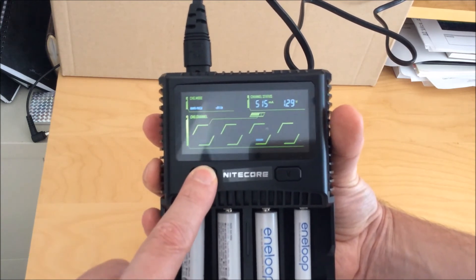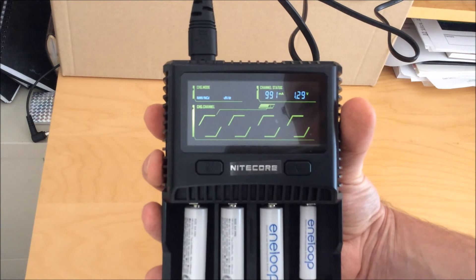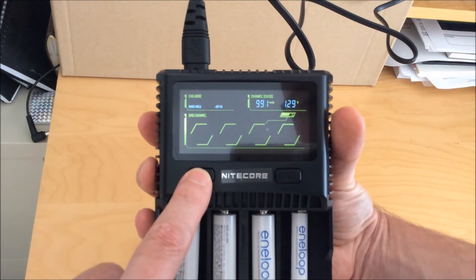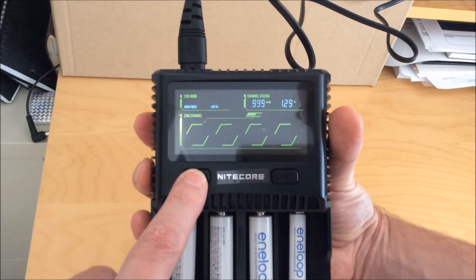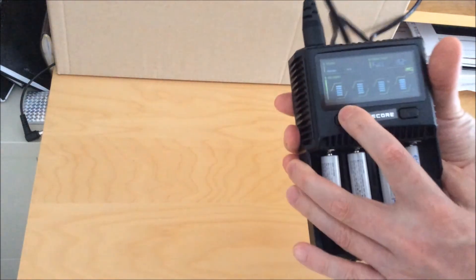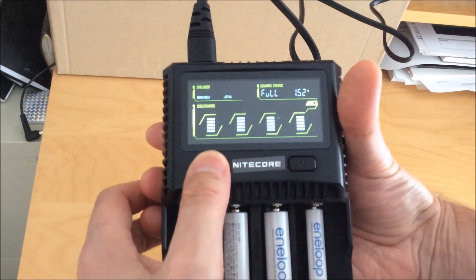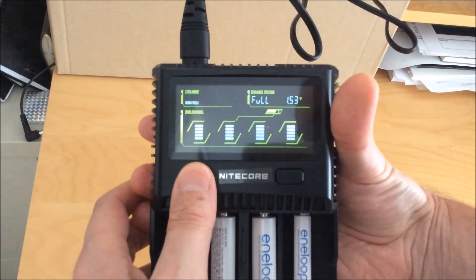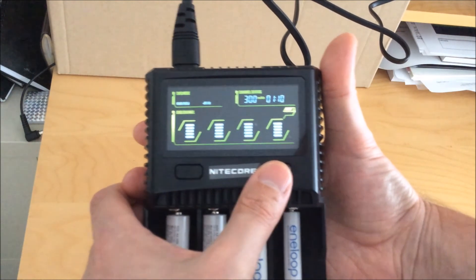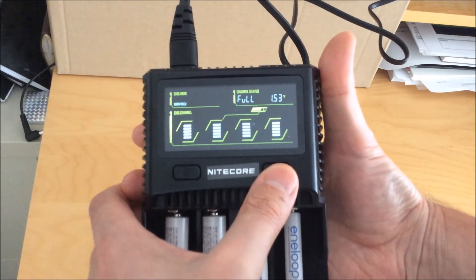For standard Eneloops you can just change the charging current to what you want, though you will have to change it for every single battery, which is a bit of a pain but doable. I would generally use this as a lithium-ion charger and use a dedicated NiMH charger for most of my charging needs, but if you want a combo charger this will do a good job. When NiMH charging is finished it shows the terminating voltage — in this case 1.52 volts — and pressing the V button shows capacity put in, around 300 milliamp hours, as the batteries were nearly full when I put them in.